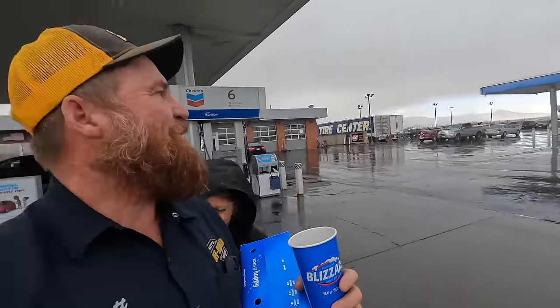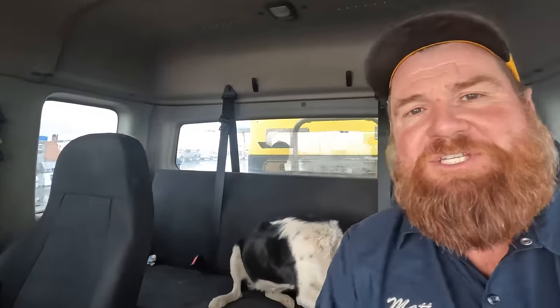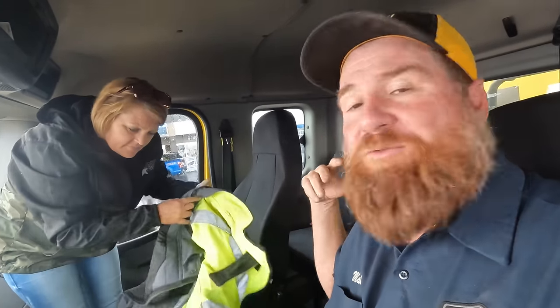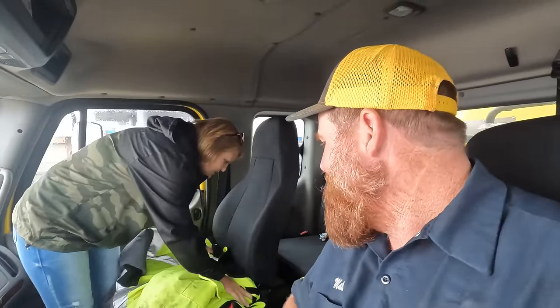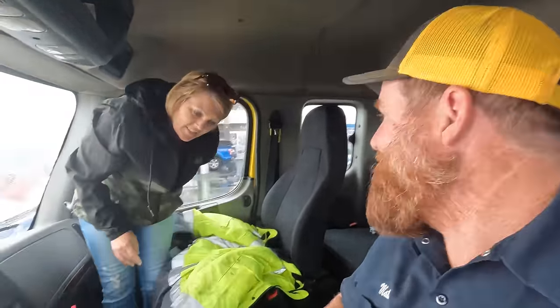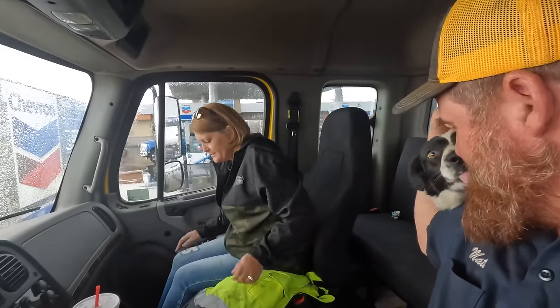The weather changed on us - it's raining, we need a new weather report. Jamie's feeling bad because Peanut's on such a long trip without much running, so she got Peanut her own chicken strip. Just like us, when Peanut's on the road she eats junk food. We had the window cracked a little while we were in grabbing food, and a squall came through really bad - Jamie's seat is soaked. Super soaked. Alright, back on the road.